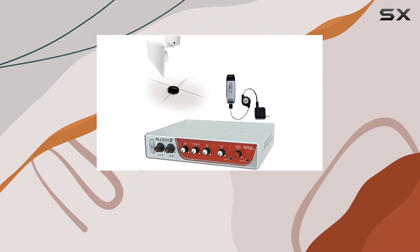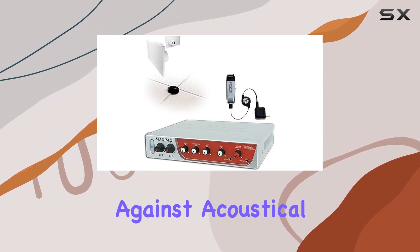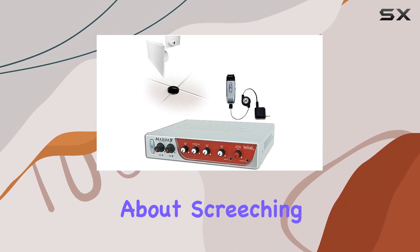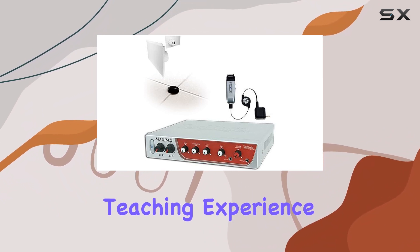Say goodbye to feedback. The Digital Feedback Guard (DFG) is your secret weapon against acoustical feedback. You can roam freely in your classroom without worrying about screeching microphones. DFG ensures a smooth and uninterrupted teaching experience.